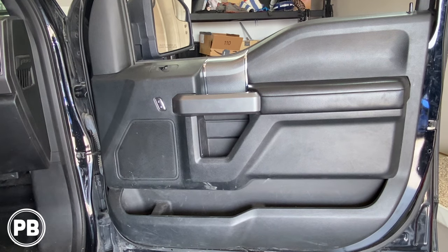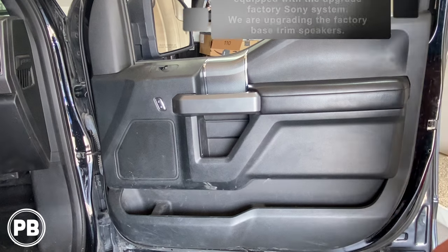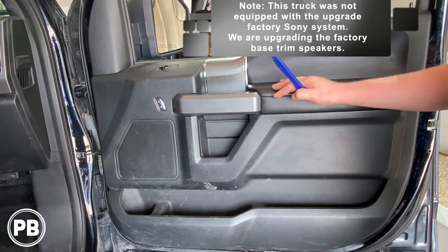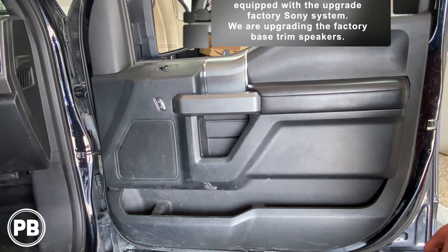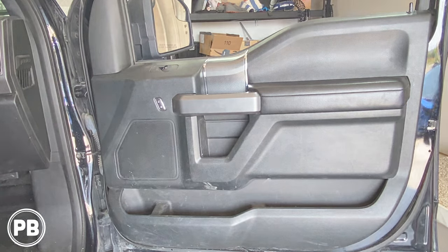Hey guys, Chris from Provo Beast Audio Installation, and today we're doing front door speakers on a 2016 Ford F-150. In this install, we're going to show you how to remove the factory door panel and mid-range in the door, as well as the tweeter up in the A-pillar in the dash area, and replace them with a nice aftermarket set. Let's get started.